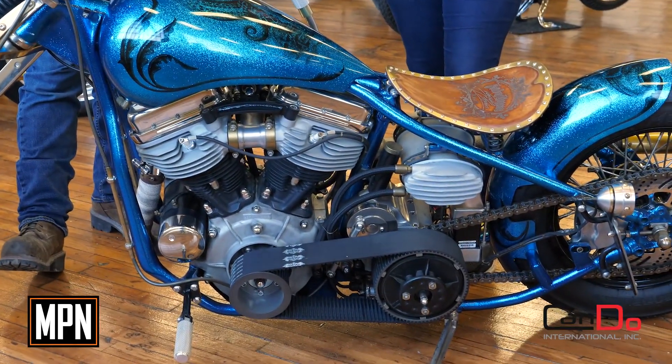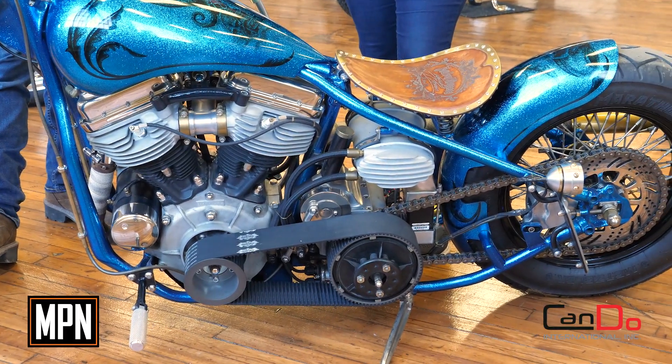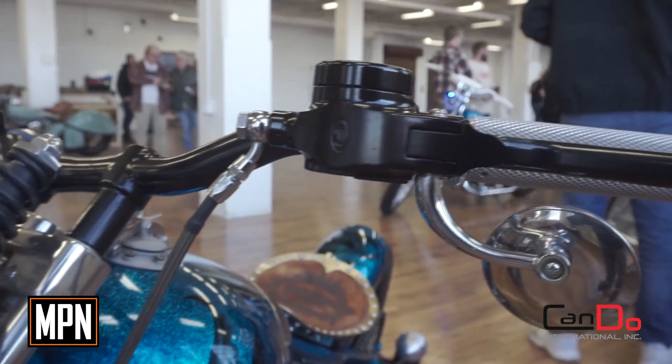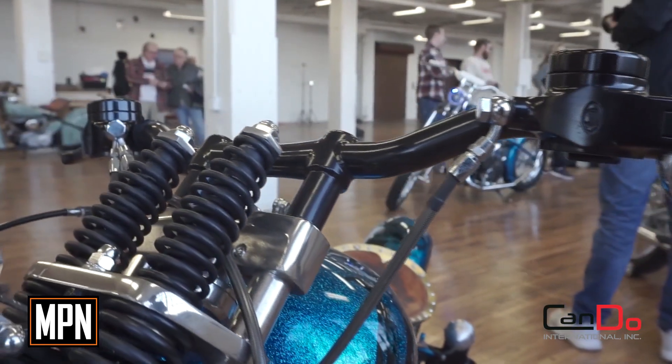Original wishbone 50 frame but we raked it out to about 40 degrees, and a Spartan Frameworks chromoly springer front end, just to give it that steampunk feel. A lot of one-off stuff — these grips are from a line we ran for a while, and this riser setup for springers we ran for a limited run.